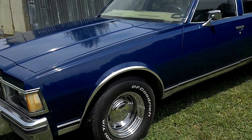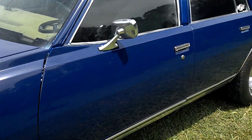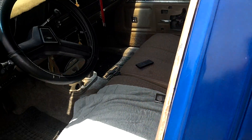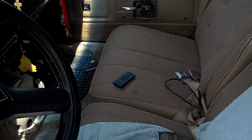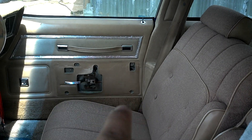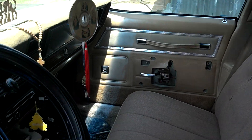Let me show y'all — got the back seats in. I probably don't want to see it, but let's see it. Back seats are in but I don't have the door panels, and I ain't got the little armrest thing in yet.